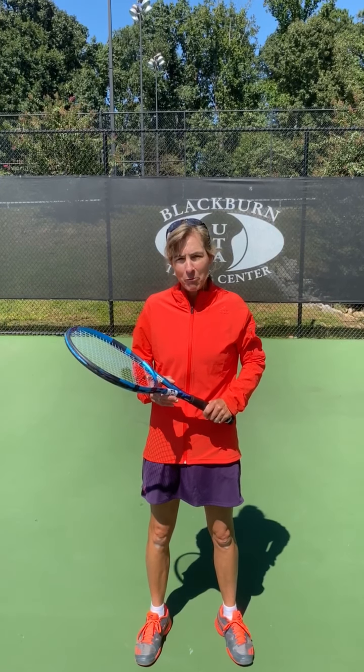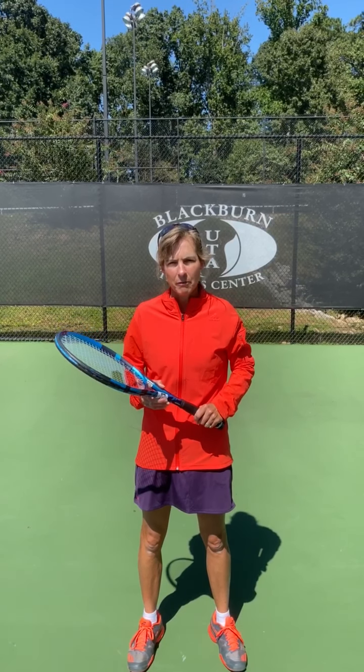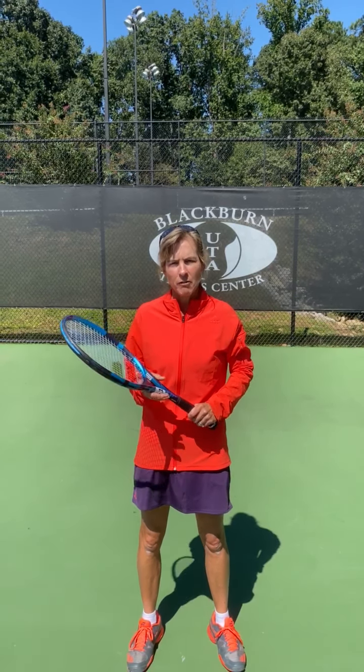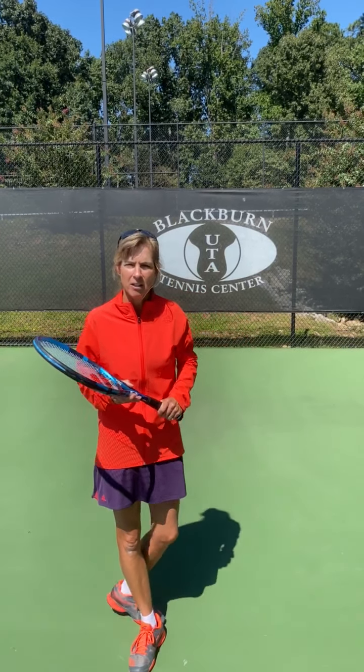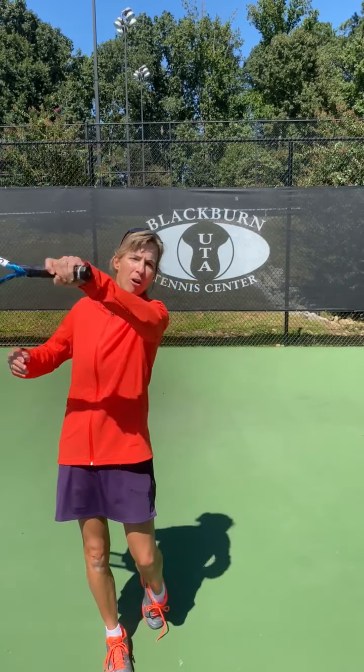Hi, I'm Patti O'Reilly and I'm with Universal Tennis Academy. Today I'm going to talk to you about the concept of topspin. When your ball goes long, usually it's because of a lack of topspin. 90% of topspin is created from the swing path of the racket — the low to high brushing up motion against the ball.